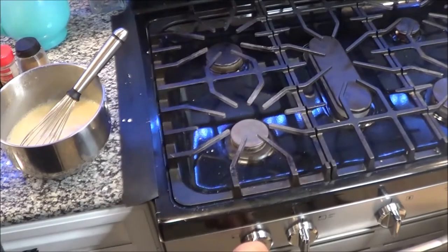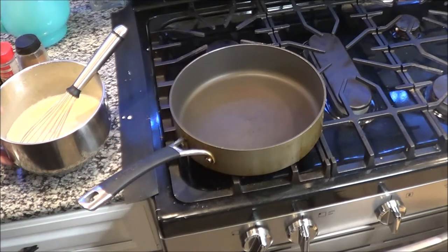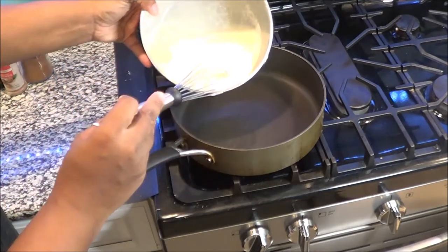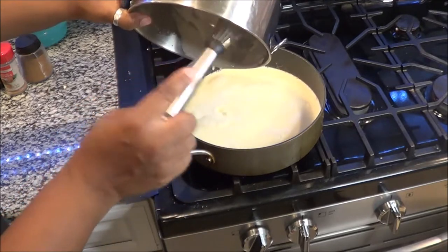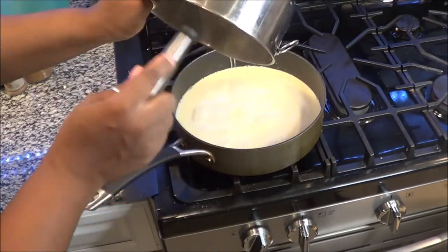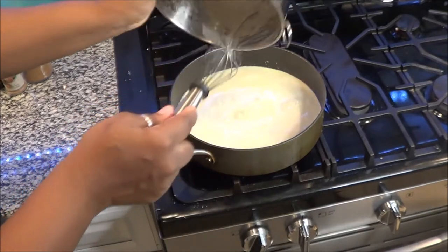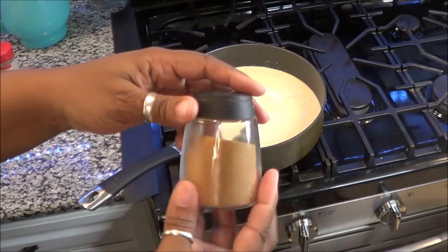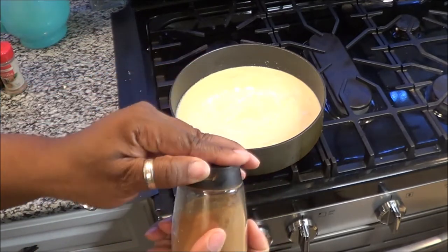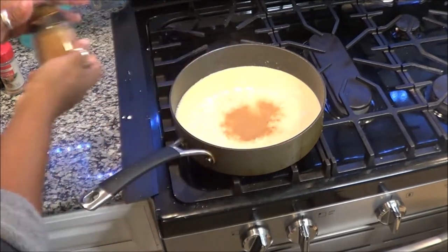Now it is time to cook it. You want to turn your stove on to like a 3 to 4, low to medium heat, and you want to put your mixture inside the pan. Once you put the mixture in, it is time to incorporate all those tasty spices that make the eggnog so delicious. I'm going to incorporate all of that — I'm going to add the cinnamon, the nutmeg, the vanilla, and the salt.